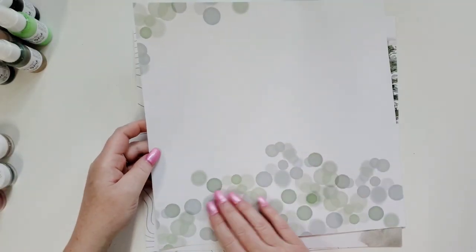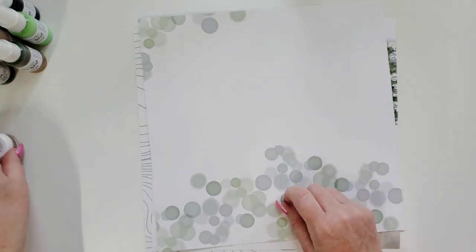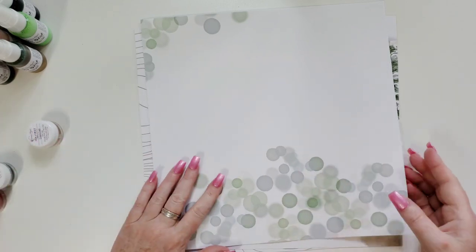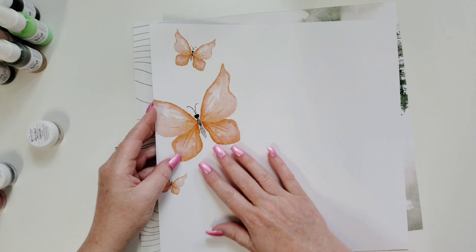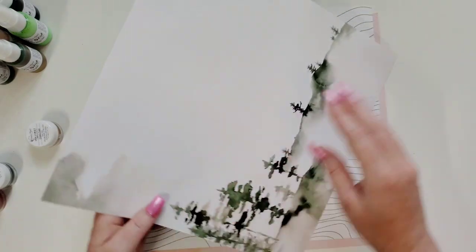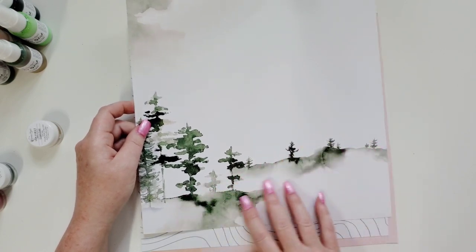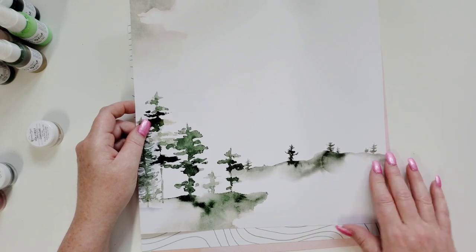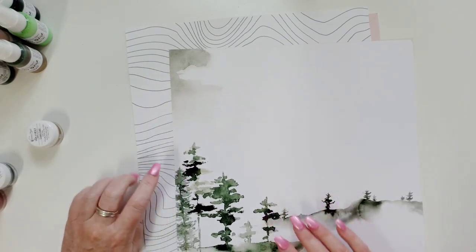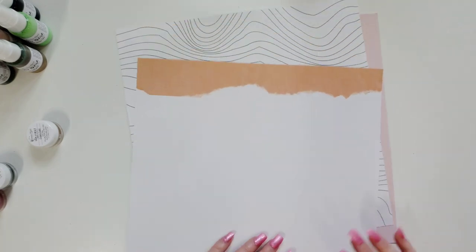Oh this is so interesting — what is this? Dots mixed media. You know how cool would it be to replicate this with something circular, put it in your paint and go like this all over your page in different colors? That's cool. Oh that's pretty too. What's this? It's like a watercolor, like a country outside, little mountain or hills sort of. Oh trees. Look at this right here — I love this. Look at this color with this pretty leaf down here.